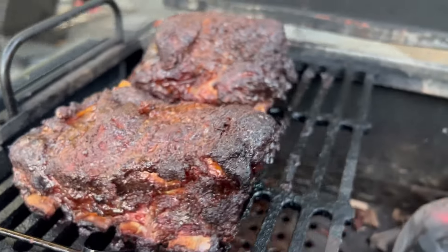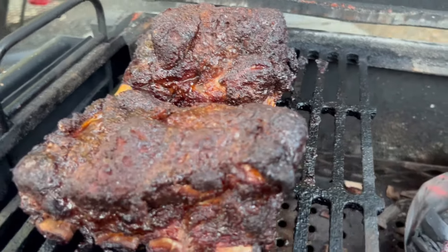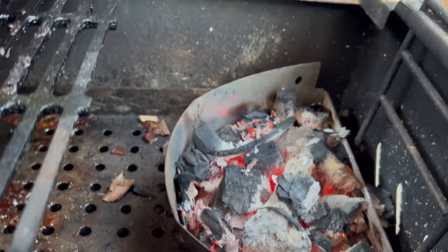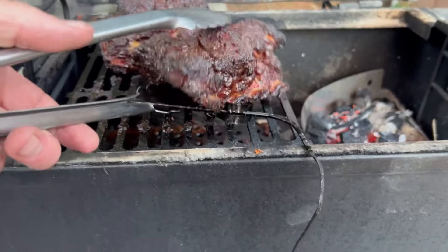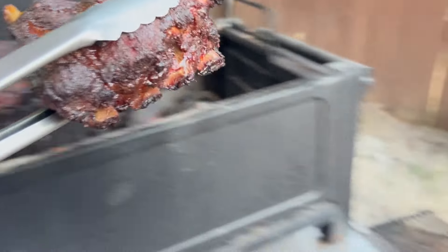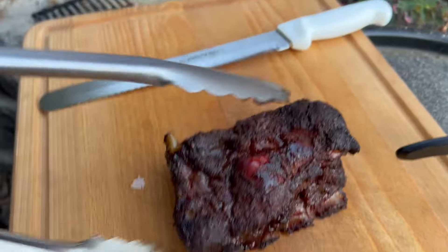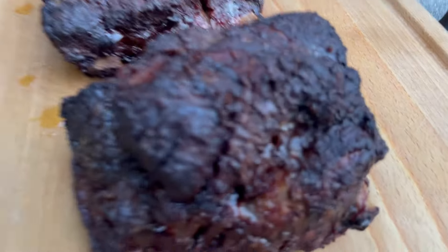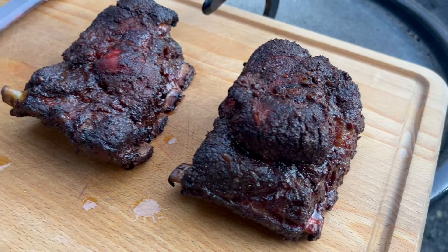I've just probed it - it's going in like butter, not quite 203 where I was probing, but I'm gonna pull it because it's very tender. That's what the charcoal basket looks like - held out great. I was adding a handful here and there as needed. I'm gonna go ahead and take these guys off now and let them rest. So juicy - look at that. The coloring on these things, amazing bark. That's a lot of meat for four short ribs - that's crazy.